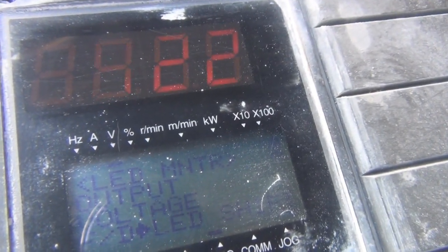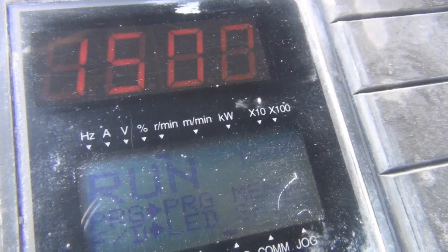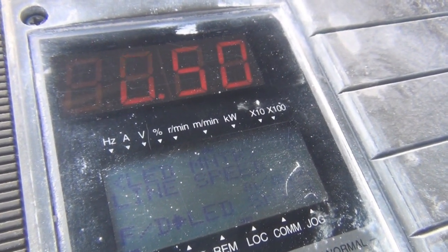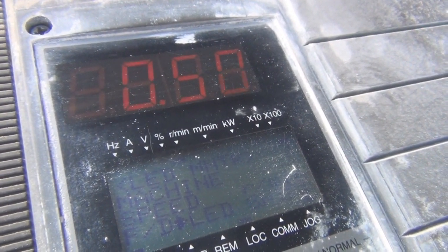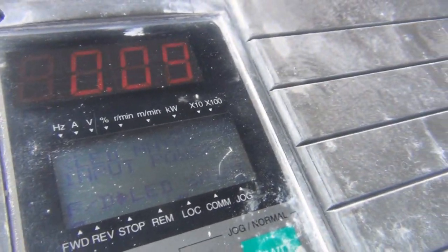Output current, output volts, motor speed — wonder if that detects the RPM of the motor somehow. Line speed — that'd be 50 hertz I'd say. Machine speed. Kilowatts — 0.9, oh that's cool, it even measures the power in kilowatts.